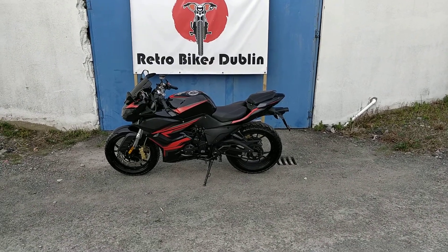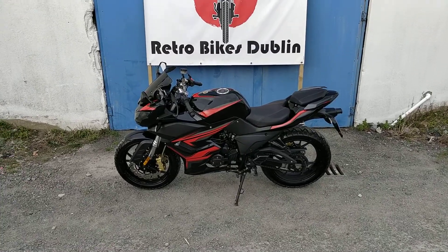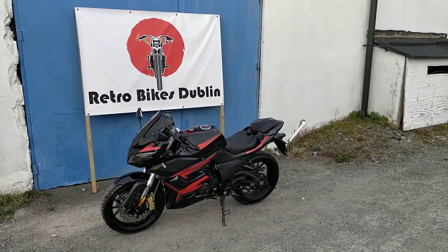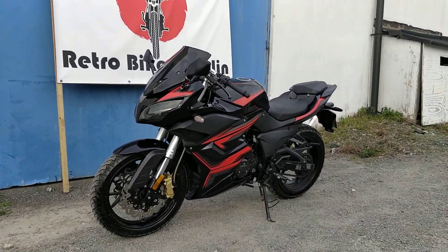Hello and welcome to Retro Bike Stubborn. Today we have for sale an AJS R7 125. It's just come in — a really nice little 125 starter bike. Great for riding around town and plodding around.